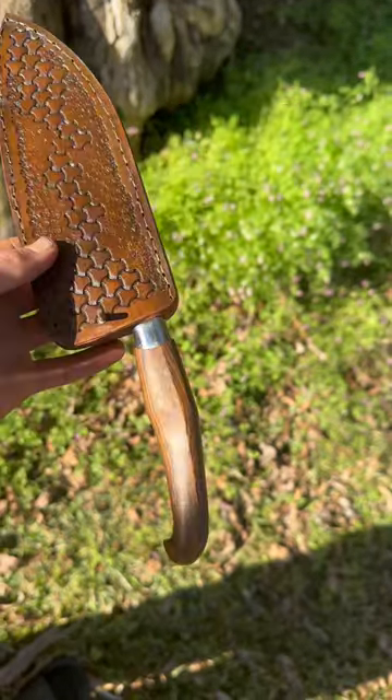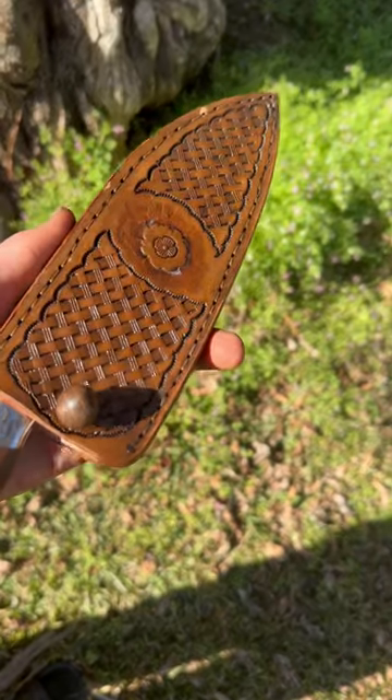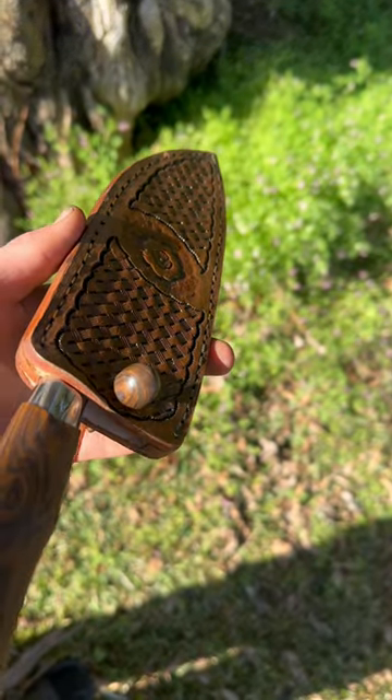This side I tried to make look like dragon scales. This side has a nice basket weave pattern with a flower in the center.